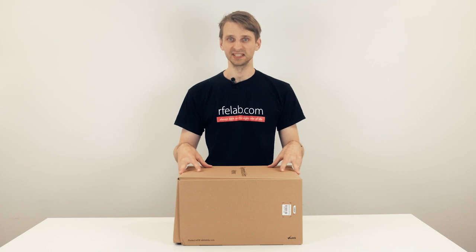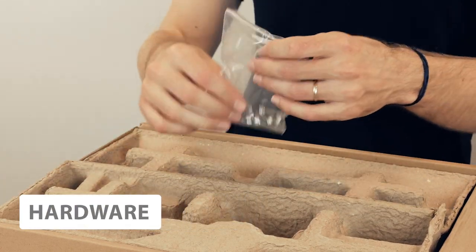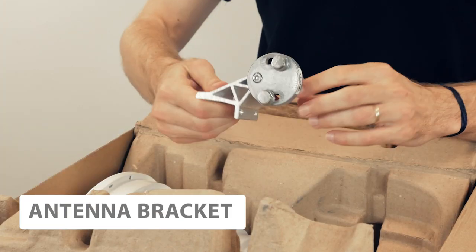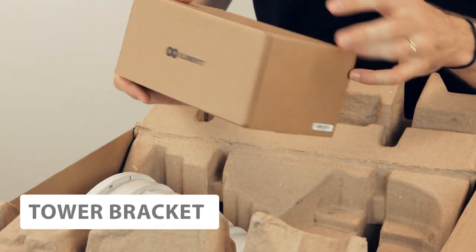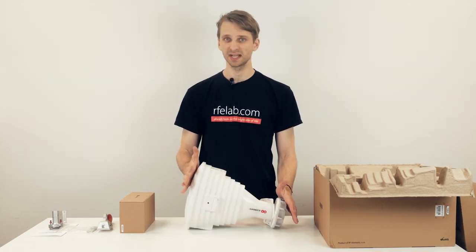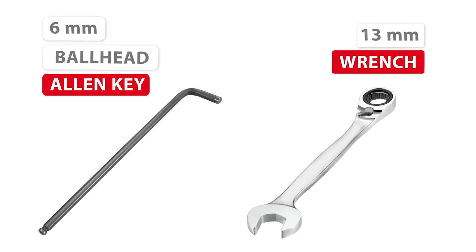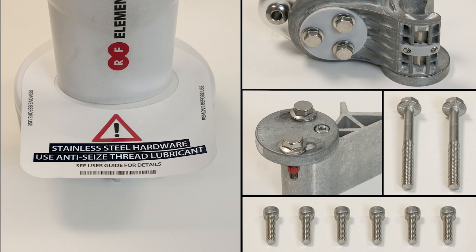Let's first have a look at what's inside the box. There's a graphical installation guide, the screws to mount everything, the handle, the bracket that comes on the antenna, the part of the bracket that comes on the tower, and the antenna itself. All you need to assemble and install the antenna is a 6mm ball head Allen key and 13mm wrench. Make sure you use anti-seize lubricant on all the stainless steel hardware.